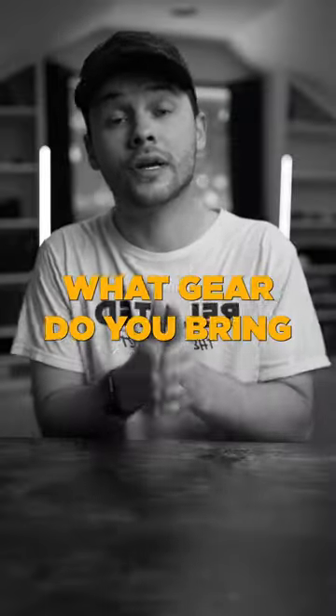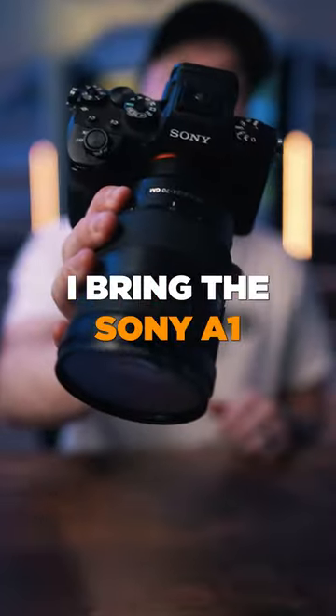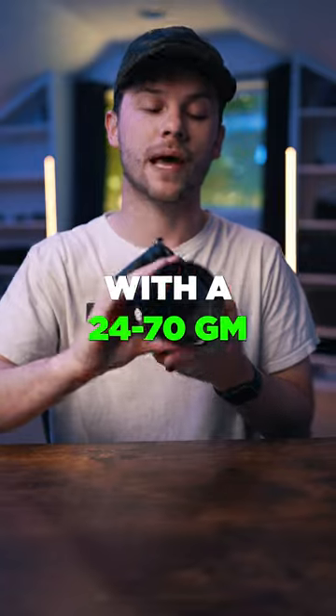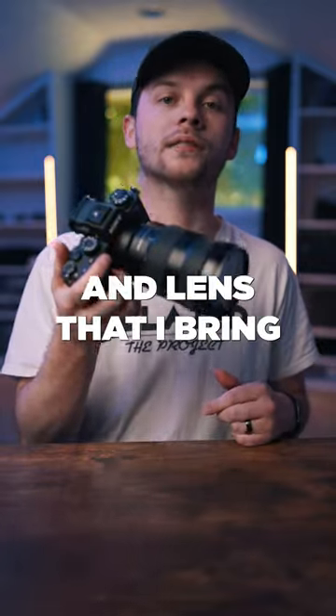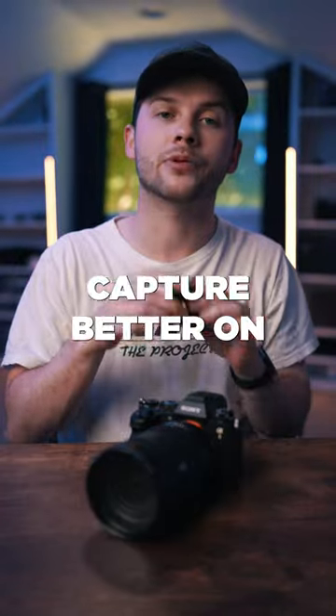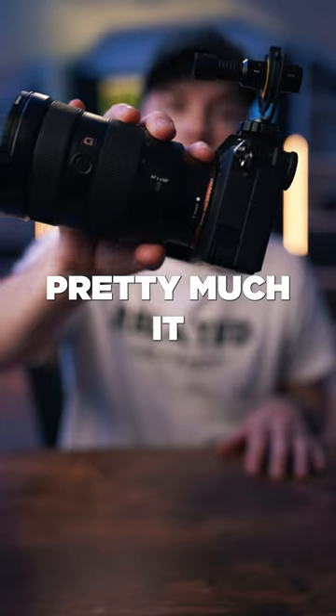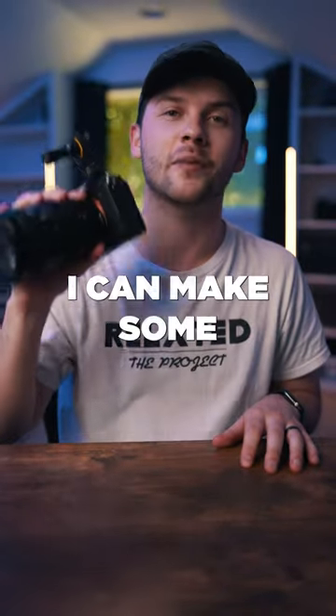People often ask me what gear I bring to shoot concerts. I've really simplified my process over the years. I bring the Sony A1 with a 24-70 G Master lens — this is the only camera and lens I bring. I also bring the Deity D4 Mini in case I want to capture better on-camera audio of what's going on in the venue. And this is pretty much it. Give me this setup and I can make some sick edits.